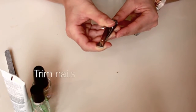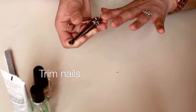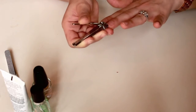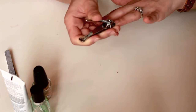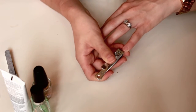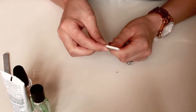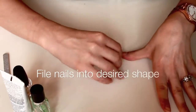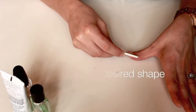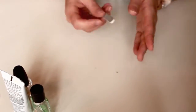To make things easier, I always trim my nails before I file them, and when I trim them I already keep the shape I want in mind. After you're done trimming, go ahead and file your nails into the shape you like. In my case I like them squared, but I round them slightly at the corners.